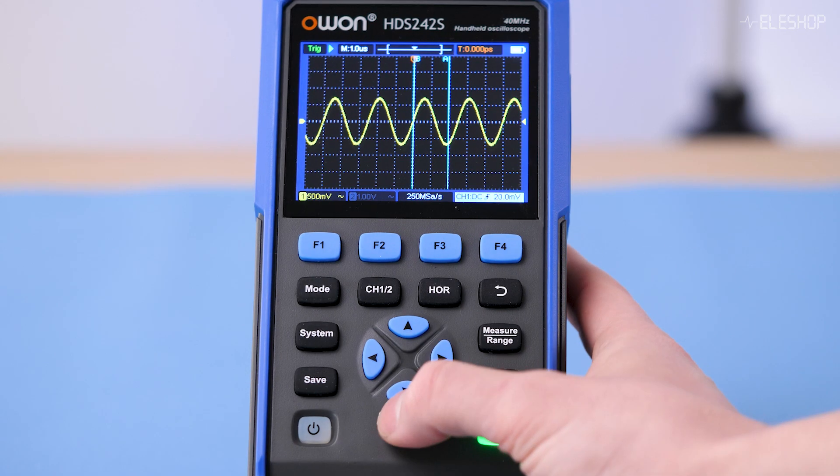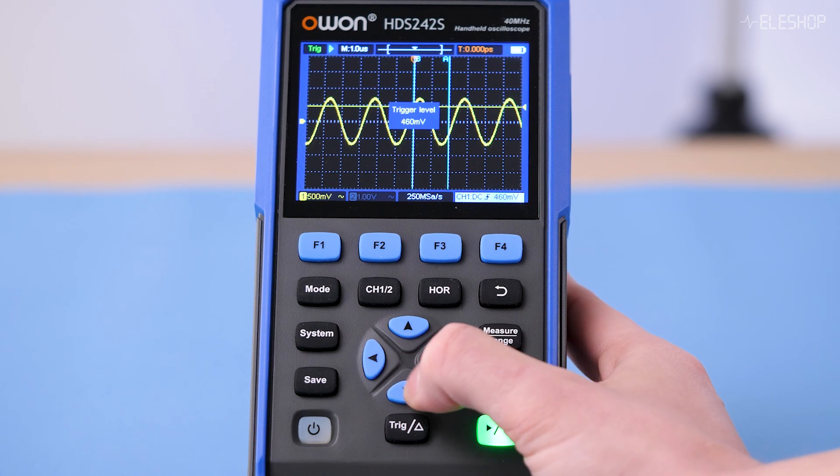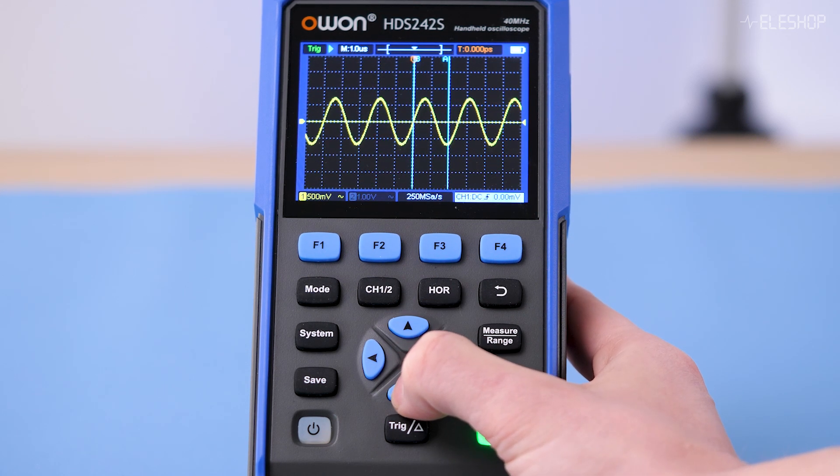The O1 portable oscilloscope features a button-based interface without a touchscreen and without rotary knobs, which makes it harder to operate than scopes with a touchscreen or rotary knobs. The trigger has a dedicated button and can be moved using the arrow keys, allowing for basic navigation and adjustments.